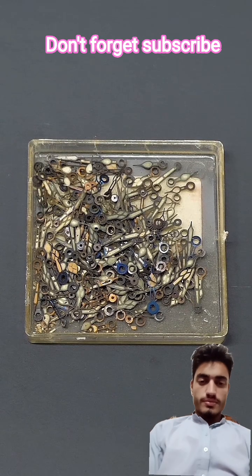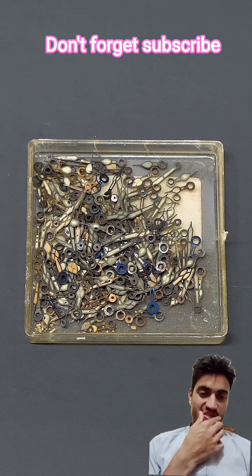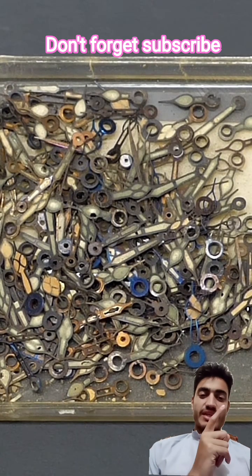First, it might seem a bit weird that these would be so radioactive, but these aren't just any old watch dials. They've all been covered with a paint containing radium, which is an extremely radioactive element.